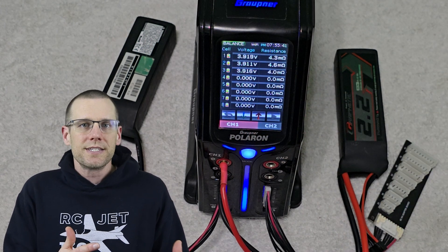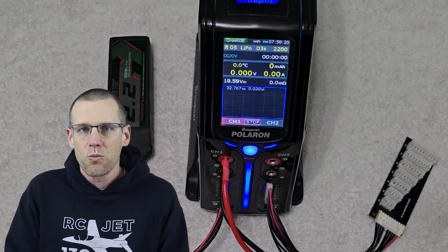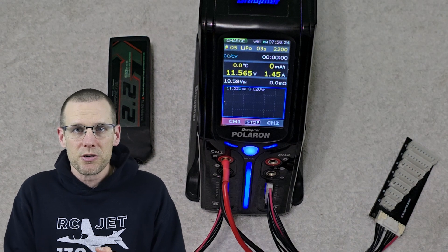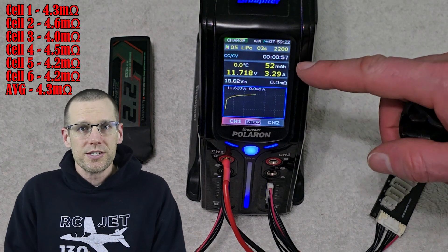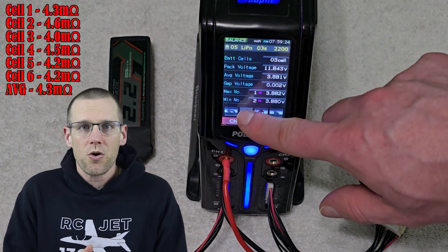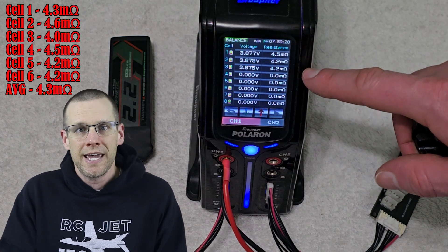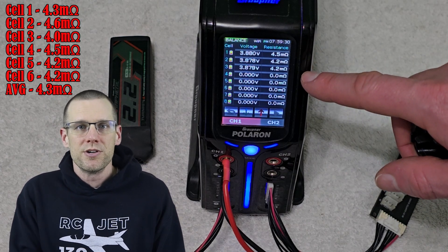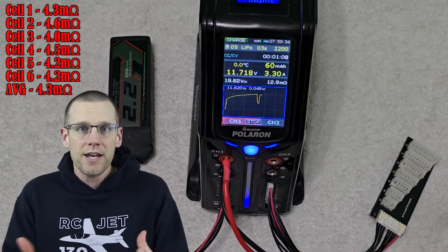We do the exact same thing for battery pack two — charge it at the 1.5C rate, get the internal resistance measurements at the one-minute mark, and then take the average of all six cells we've charged. Now that we have the internal resistance measurement for this battery, we can place this information into the RC Explained RC Calc sheet and get the predicted C rating for this specific pack.